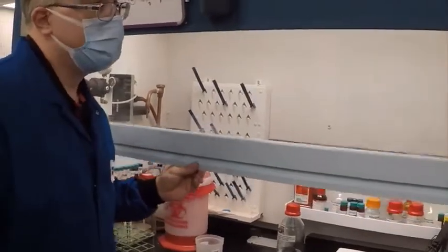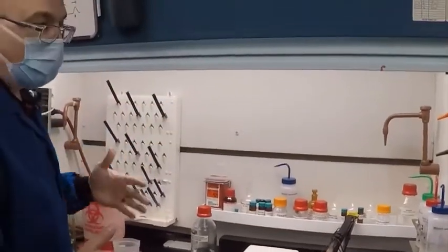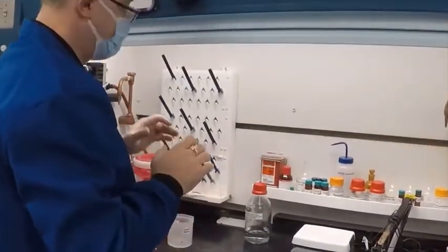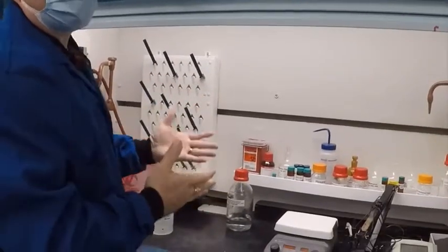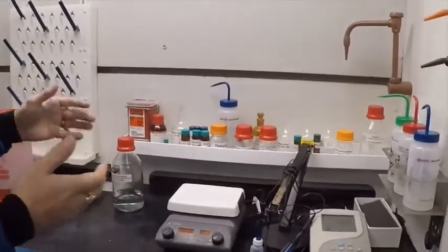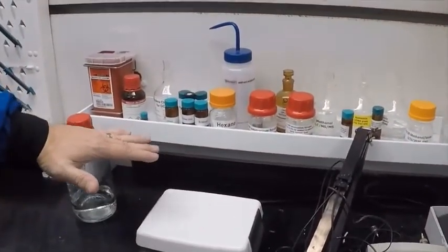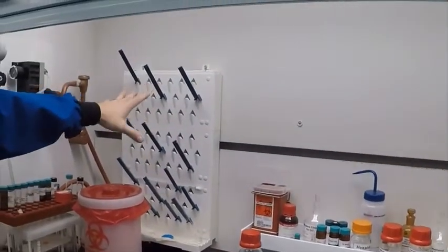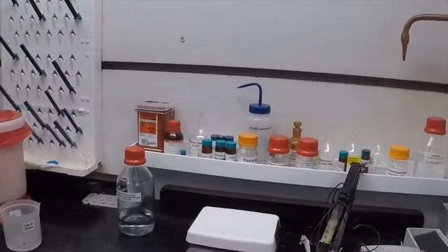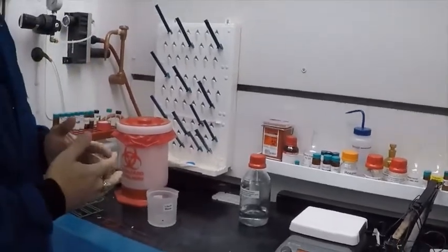Regarding handling things under the fume hood: you don't want to use your fume hood for storage. However, if you have common materials that you use on a regular basis, they can be kept in the fume hood as long as you keep them off the floor so you get the proper face velocity across the lower surface. Everything in your hood needs to be properly labeled, and you only want to keep items in there that you're going to be using on a routine basis. Everything else should be in its proper storage location.